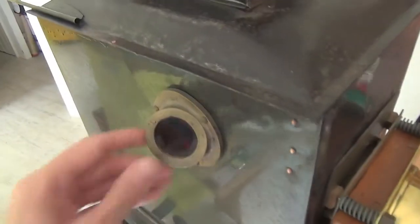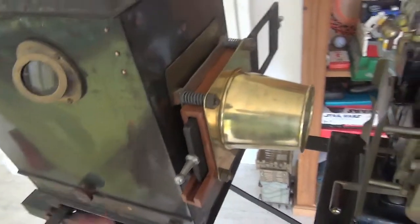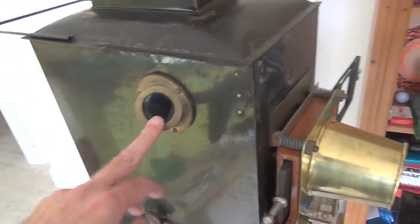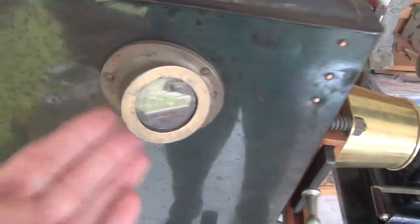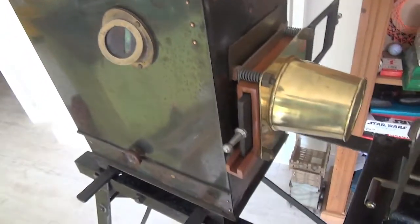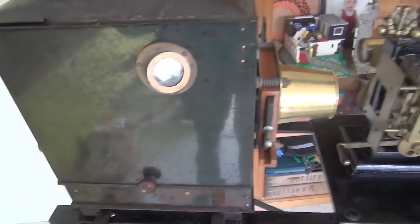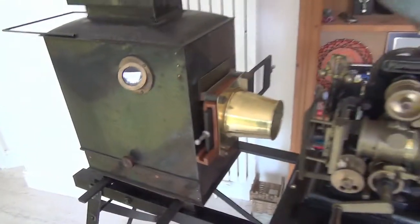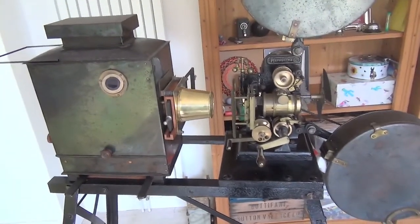Nick pointed out this really unusual angled view so that the person turning the handle could also see the arc band condition at any point. Why didn't that take off? It's really a good idea — except later when you had motorized machines you didn't have to keep turning the handle; you could just step away and look straight through. Maybe that's why we don't see it on later machines or indeed on any other machines.